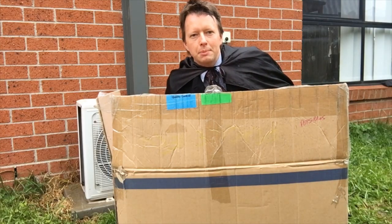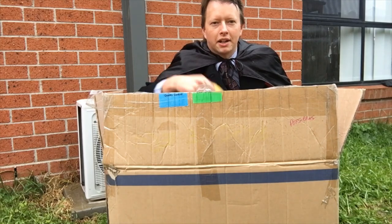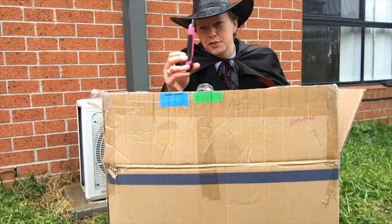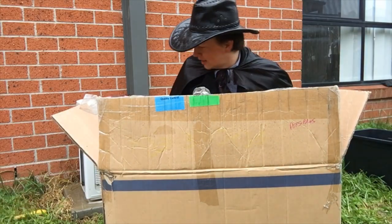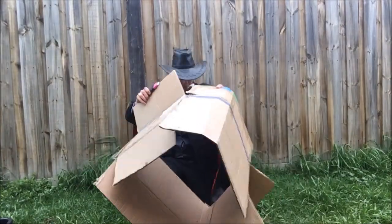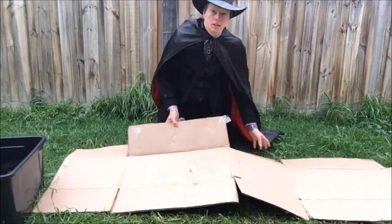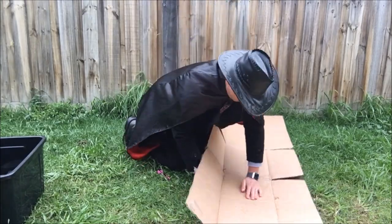I decided to make a PVC pipe candy slide out of whatever I can find around my house. Let's have a look. Banana. Ah, that's where it went — my hat. Could be useful. What else is in here? Oh hi Sky, good girl. But best of all — a box! I could use a box. Right, let's start the building montage.